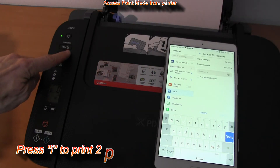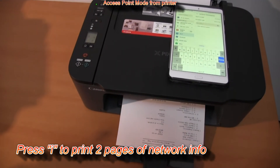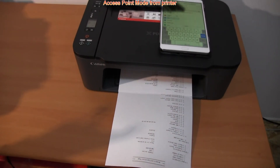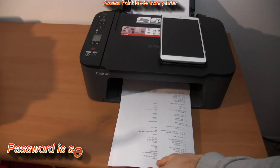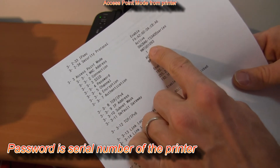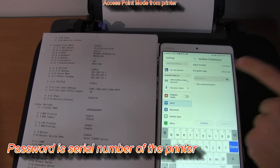Let's print network information again. Now I also got the password displayed, which is anyway the serial number of the printer, and you can find it also at the back of your printer.